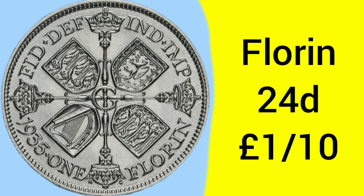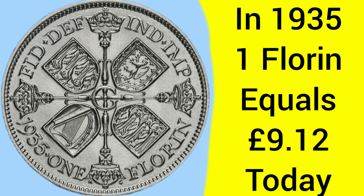The Florin was a 24-pence coin, which is two shillings, and one-tenth of a pound sterling — it's 10 to the pound. In 1935, one Florin was equal to 9 pounds and 12 pence today. So it's fairly similar to today, maybe having a 10-pound note. Back then, you'd have a one Florin coin, and although it was a 24-pence coin, it had much more buying power, as you can see.